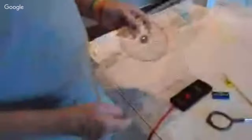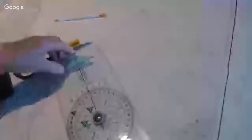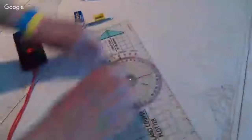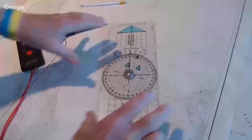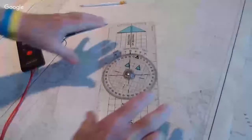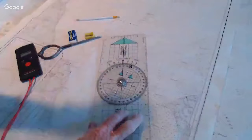You can use parallel rules for marking your courses and bearings on the chart. With parallel rules, you use the compass roses on the chart to get your bearing and move it across. I find the plotters are better because you can lay it on the chart and dial in what you're doing, and when the boat's moving around, parallel rules are a little bit hard. On smaller boats, I think a plotter's a better investment than a set of parallel rules.